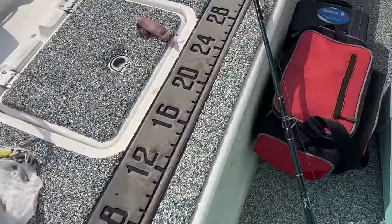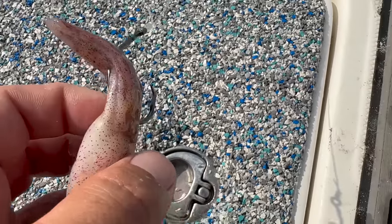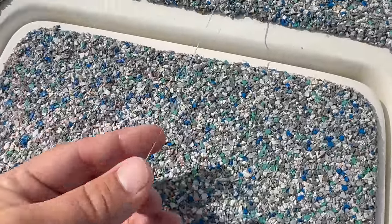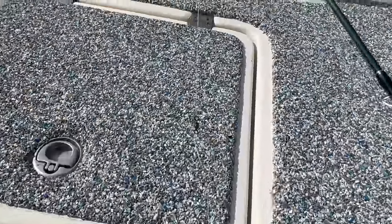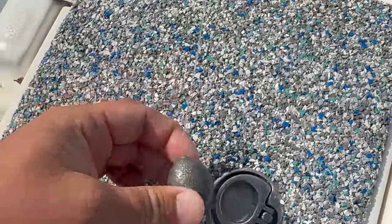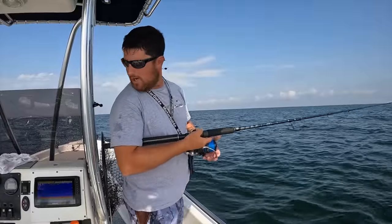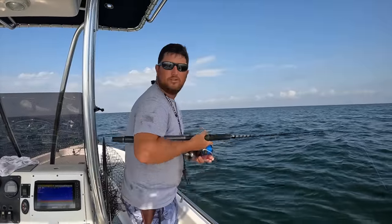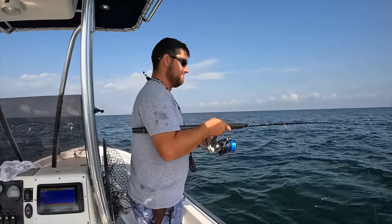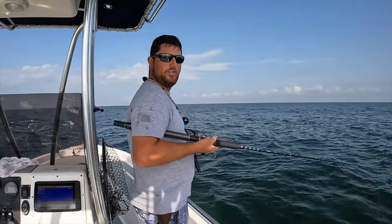My setup is real easy. I just have a squid hooked a couple times with a size 7 Mustad circle hook, 50-pound mono leader about two and a half feet long coming to a barrel swivel. On my leader I have a four-ounce egg weight that can freely slide up and down - this is just called a basic knocker rig. Drop it down to that 30-foot range. Now it's just a waiting game; usually doesn't take too long.